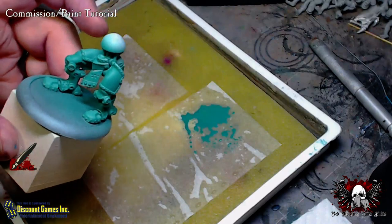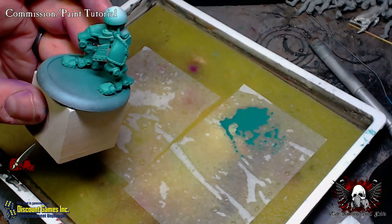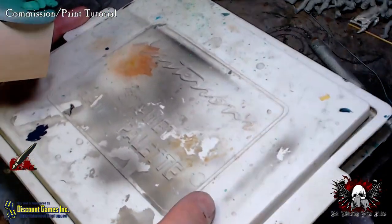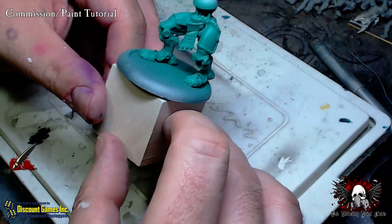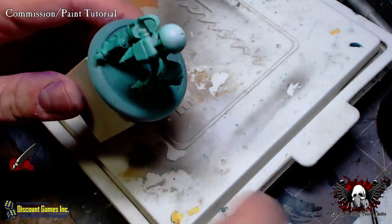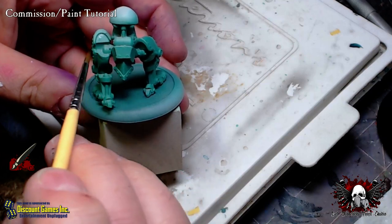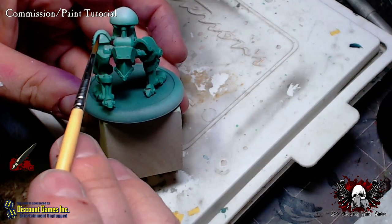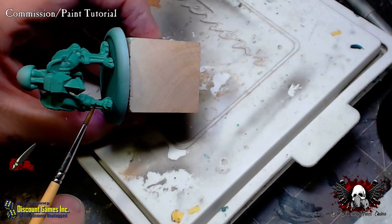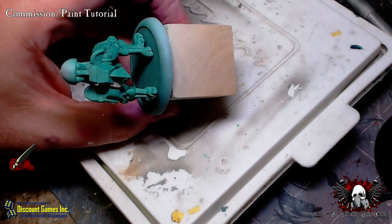Let's get right into some two-brush blending now with these Centurion legs. A couple things to point out on the model before we get going — plastic models do lack a little bit of detail. In areas like this hip joint gap and flat detail around it, that stuff can all be painted black. Same with the piston on the lower shin — on either side of it you can do that black or really dark coal black color.